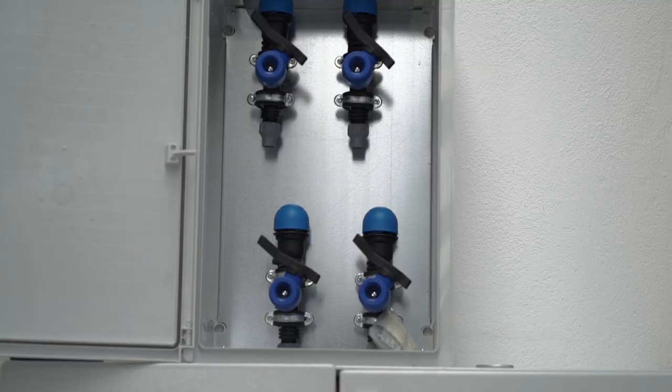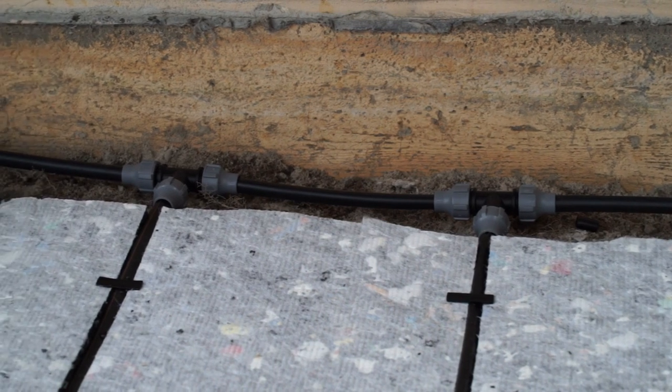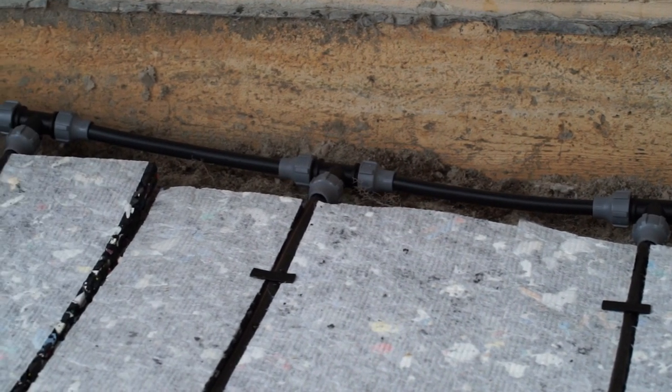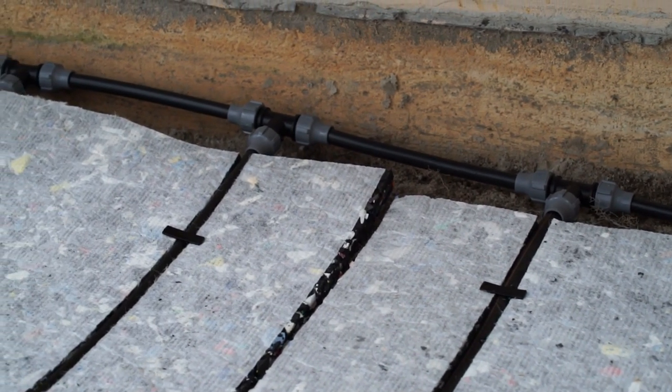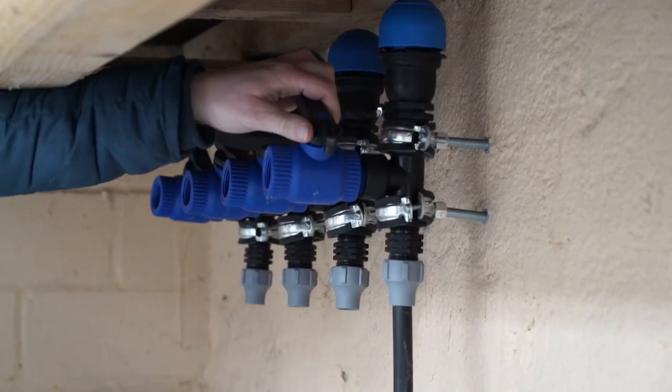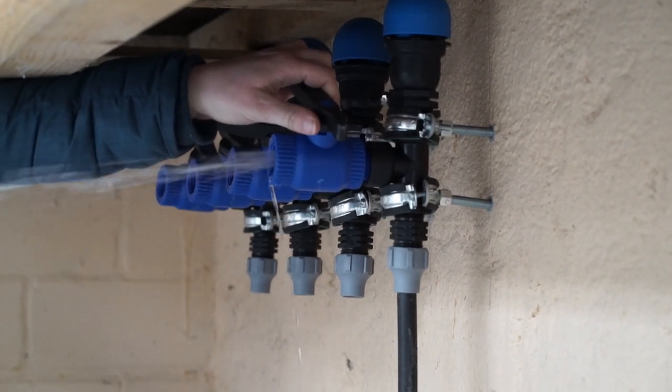Inside the vent box, the 16 millimeter lines are linked to a vent valve for the individual circuit. Continue this process for each circuit and open the valves in order to check their function. There is a three-quarters of an inch connection so a hose can let off the water outside of the arena.